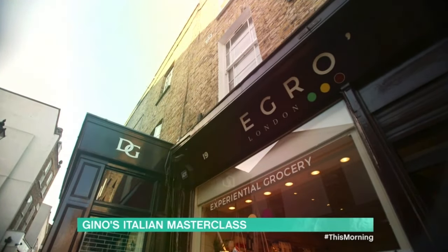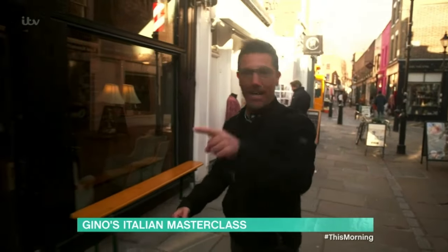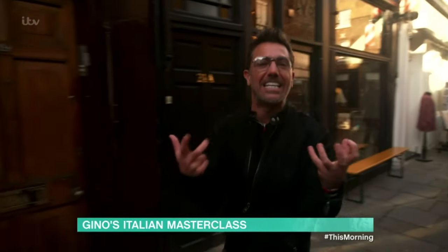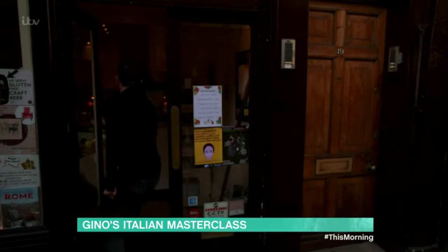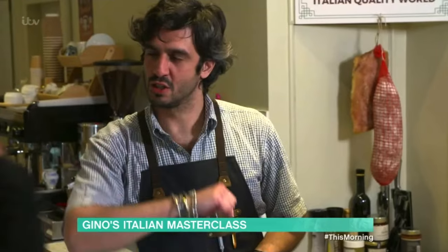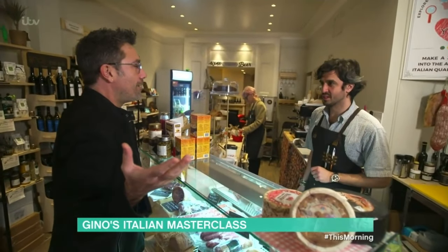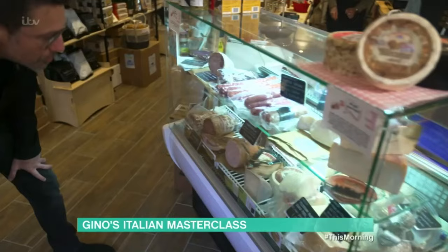We can get good Italian ingredients in supermarkets nowadays, but if you want the best Italian ingredients you have to go to an Italian deli. Come with me, because I want to get inspired. The smell — it's like a little trip to Italy. Beautiful.